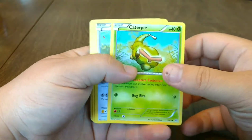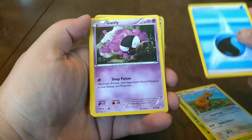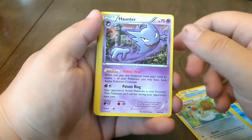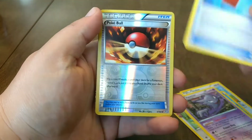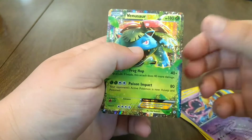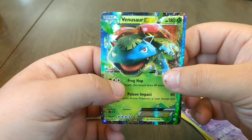First up, we got a Caterpie. We got a Doduo. Water Type Energy. Ghastly. Fletchling. Haunter. Oh, that's cool — a Red Card. A Reverse Pokeball. A Jirachi. And a Venusaur EX! And I have that one too — I'll go show it to you.